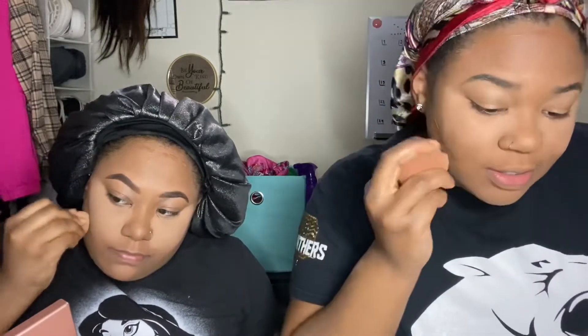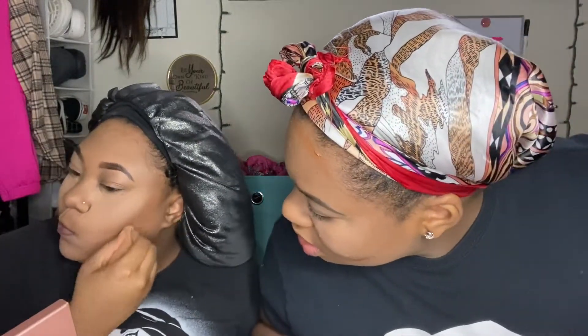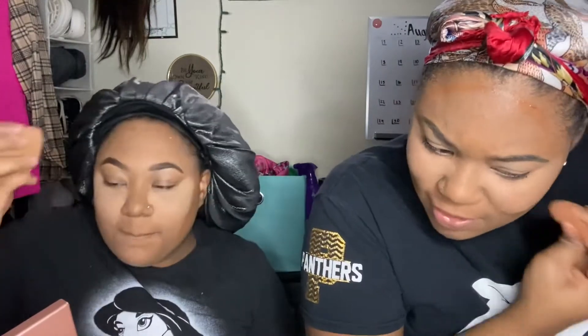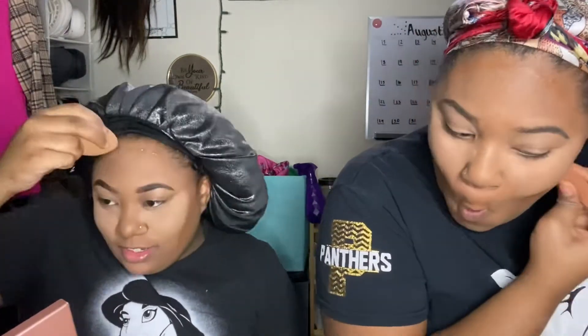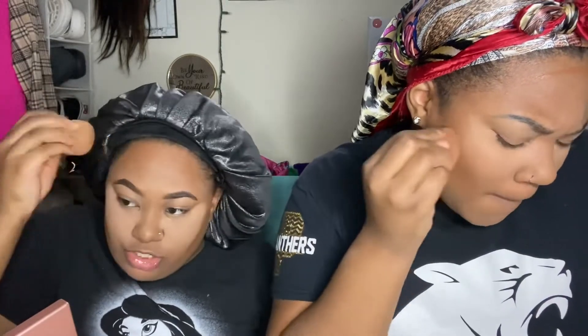We have different shaped faces so the contour placement differs. For the forehead contour it's really easy — you just blend normally. I should have directed her to a few tutorials first, but even as a beginner I'm learning.